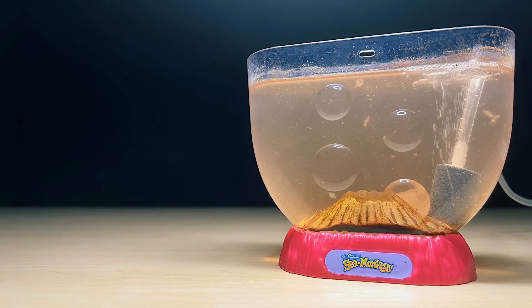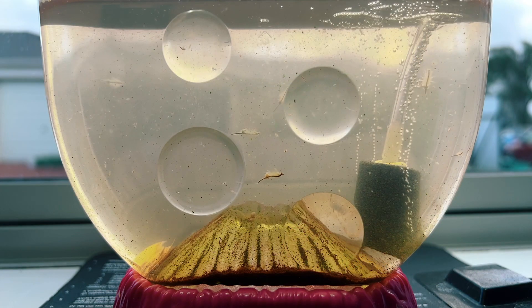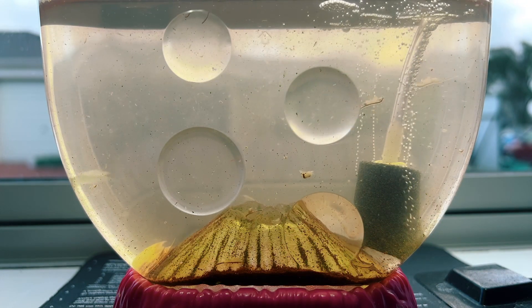I should also note that this pump comes in seven different colours, though I decided to go with a light green one, because I'm always trying to promote the growth of green macro algae in my tanks, so I'm hopeful that this will be a good harbinger.